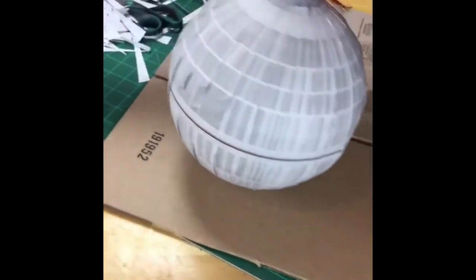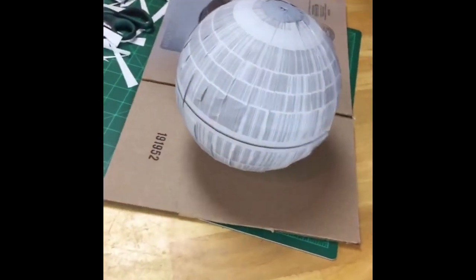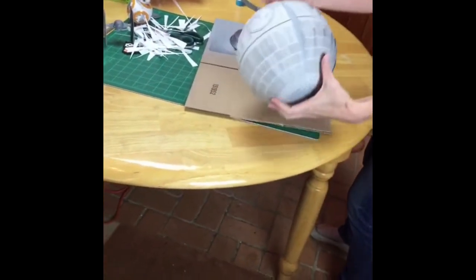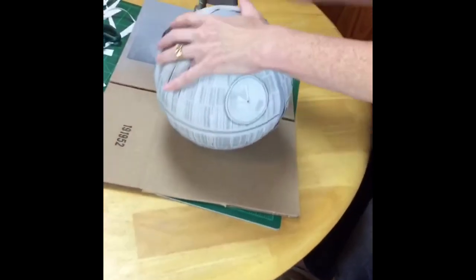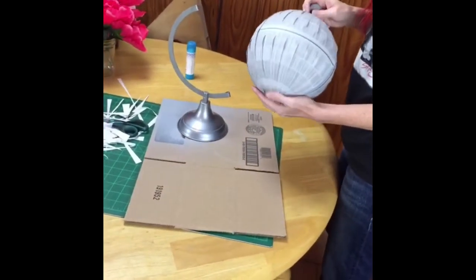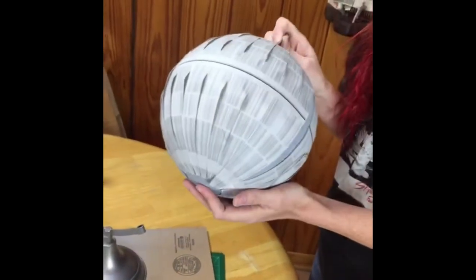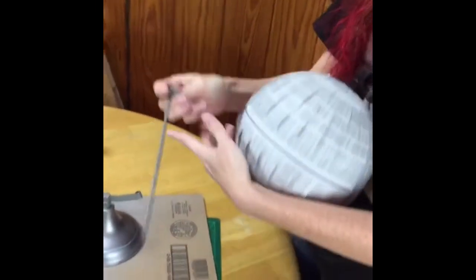We need to reassemble our Death Star and we'll see if I can figure this out today, because there were some issues yesterday. Obviously the dish needs to go on the top. Devin wants to know where I got the commentator from — this is my husband, who's helping today with the video. He's also the one who designed the printable for me.